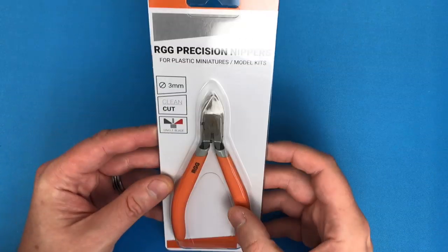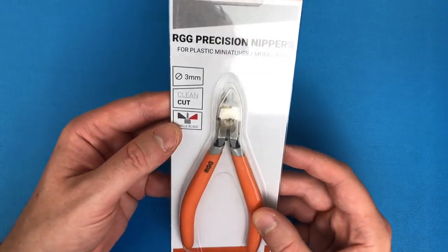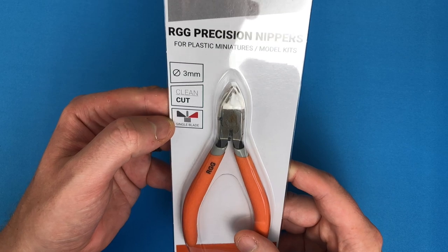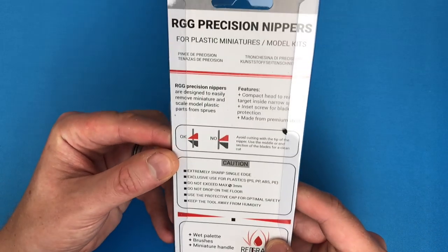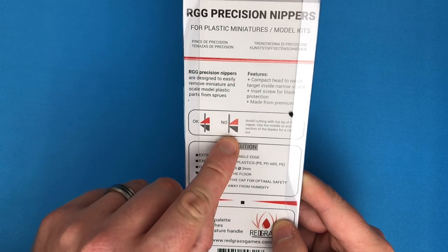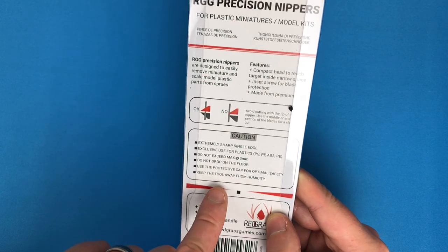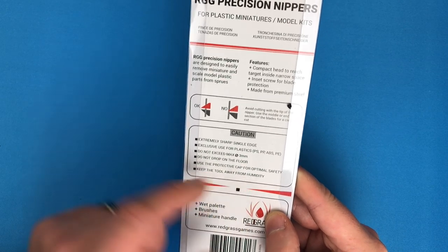The cheap ones might wreck your sprues a little bit, but they're so much easier and safer than a knife. I didn't realize until I got mine - why didn't I get these three years ago? Now, the RGG precision nippers are for plastic miniatures and model kits only - it doesn't say to cut metal. They have a 3mm blade, clean cut, and are single blade. The packaging says: don't cut on the very tip, use only for plastic, don't drop them, use the protective cap, and keep away from humidity.